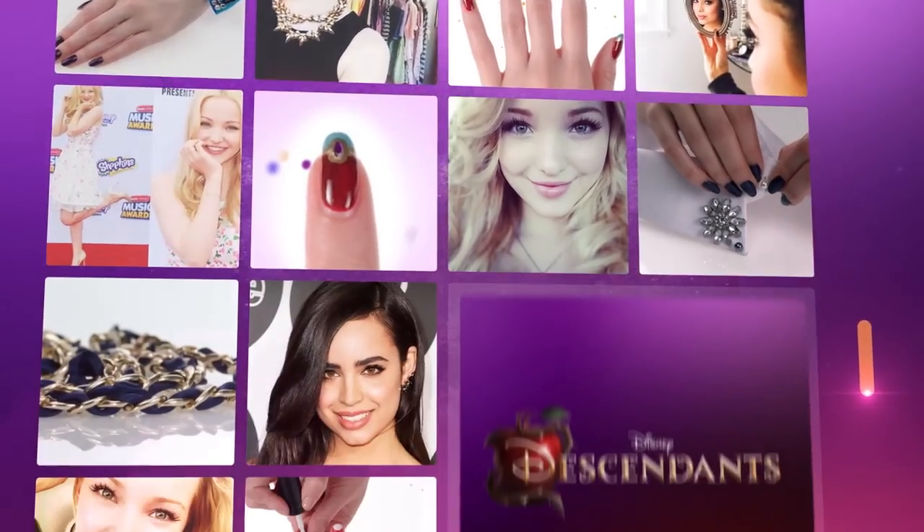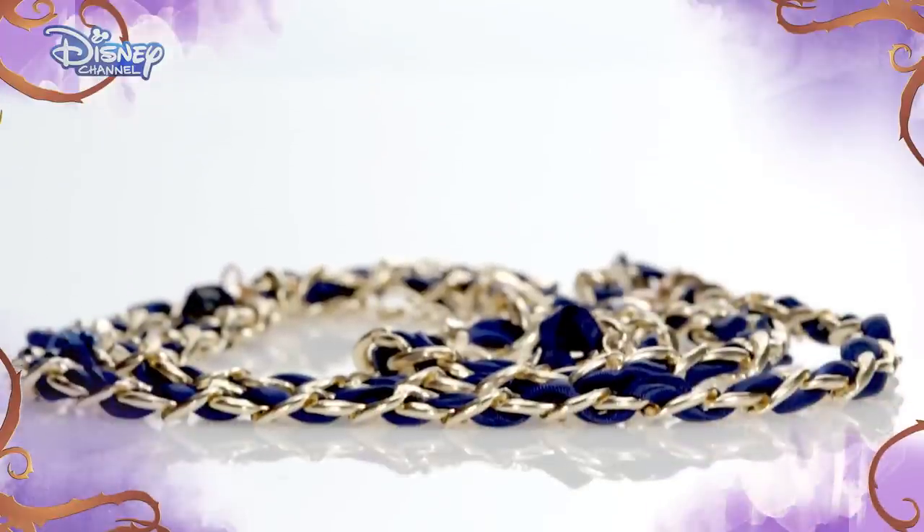Hi, I'm Sophia Carson. I play Evie in Disney's Descendants. Evie has great style, and I love this belt inspired by her Auradon Prep look.